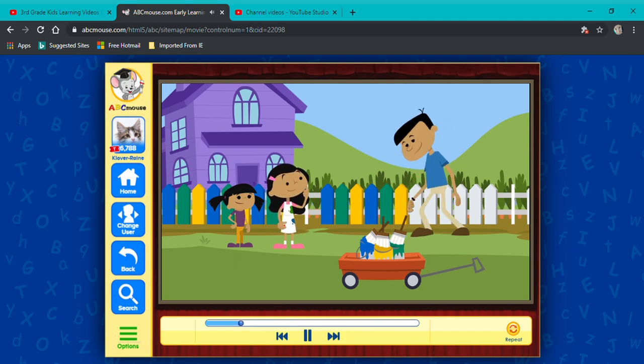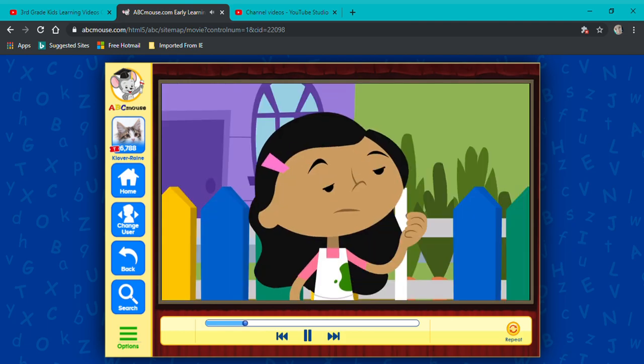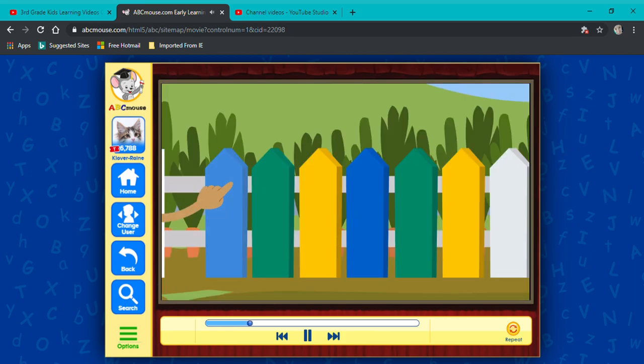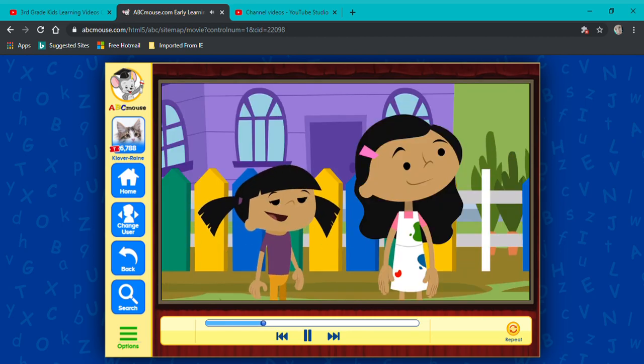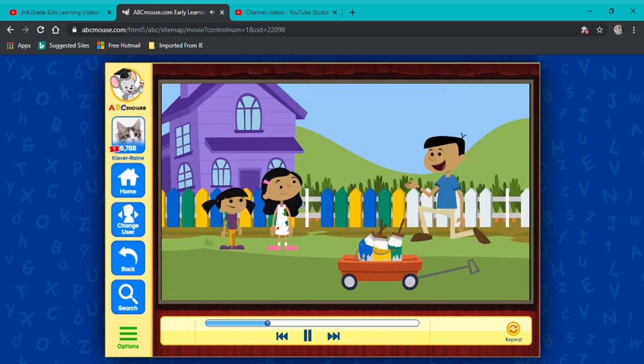Pattern? Sure. See how the slats are painted different colors? Oh, I see. The first slat is blue, the second is green, and the one after that is yellow. Right. After the one yellow slat, there's another blue one. I want the pattern to repeat. Repeat? You know, start over again. Let's see if you can figure out the rest of the pattern before I get back. Okay!